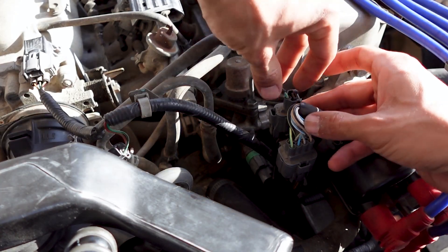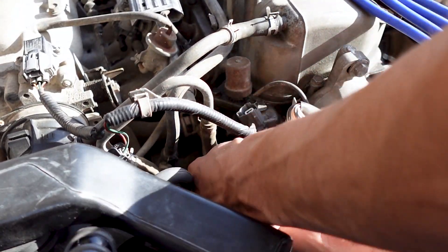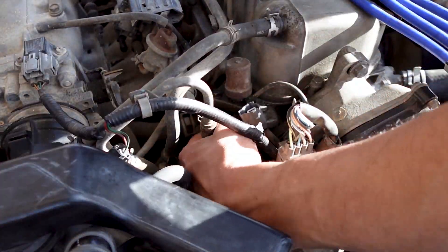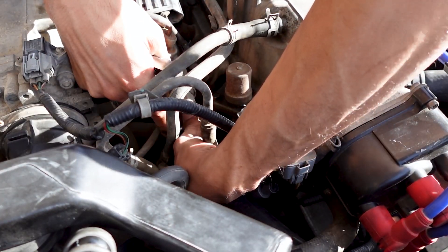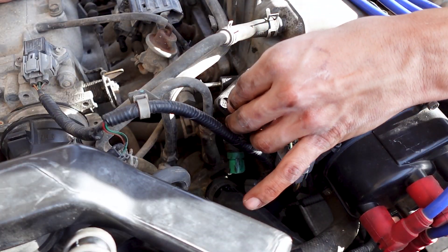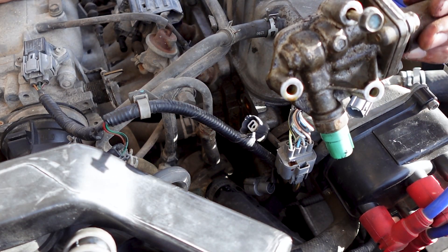First thing I'm going to do is just disconnect it. Here's the VTEC solenoid — you can see it's been leaking, it's nasty.